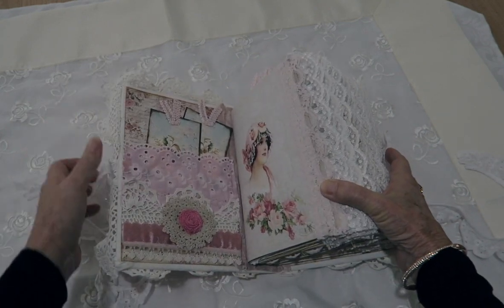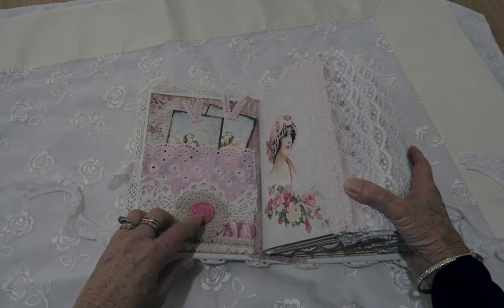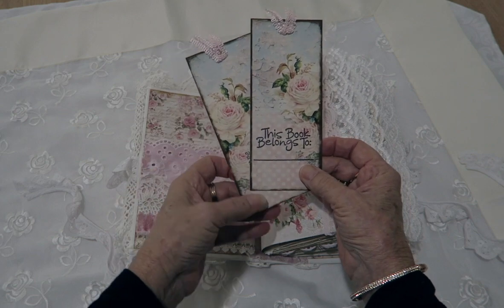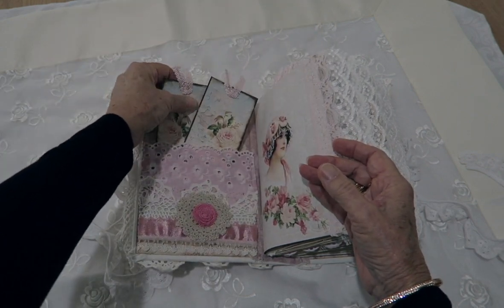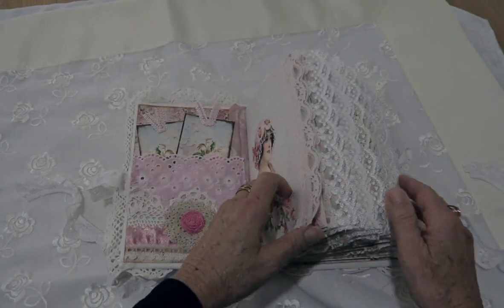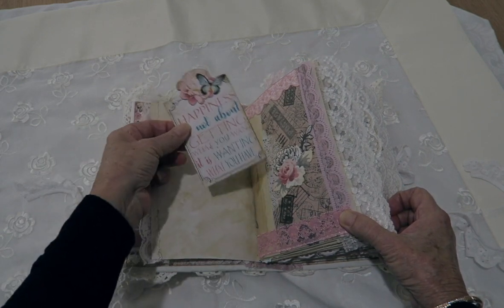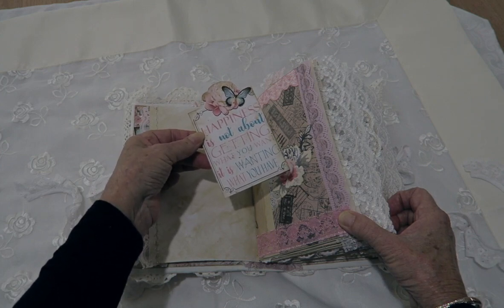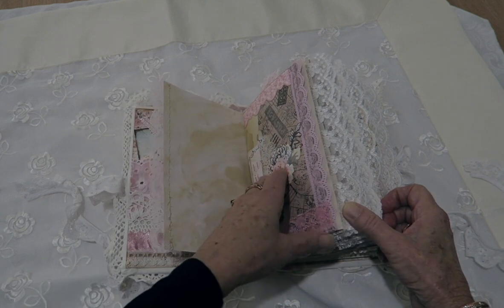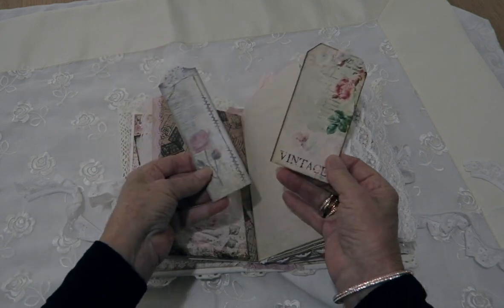The first page has a lace pocket with a little handmade seam binding rose I've made there. The tags 'the story begins' and 'this book belongs to' are always my first tags in any book. All the pages have lace sewn to them. This one's a pocket. 'Happiness is not about getting what you want, it is wanting what you have' — I like that adage.